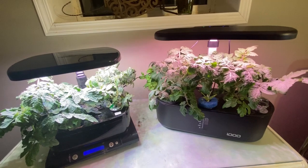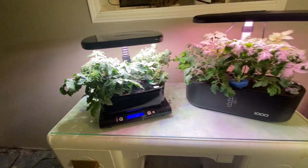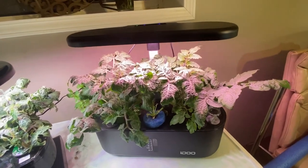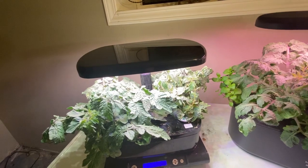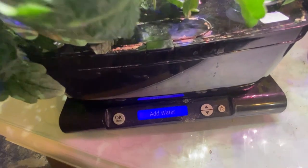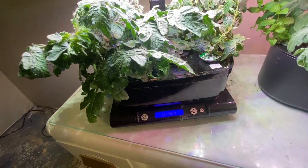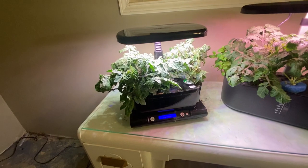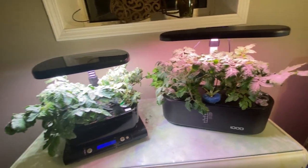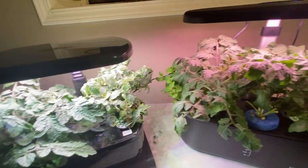We are at day 41 for the iDoo and the old reliable Aero Gardens. My tomato plants are growing like crazy and taking over the whole growing space. They have a lot of extra branches and are sucking up a lot of water. I'm going to give the Aero Garden some more water right away, then start pruning down these tomatoes, get rid of extra foliage, and get them ready for pollination. We've got a lot of flowers on here.